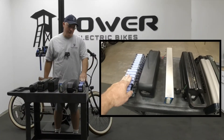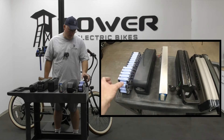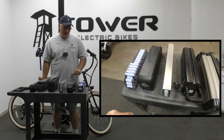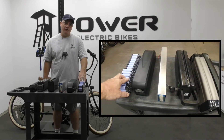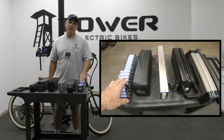The industry standard right now is the 18650 cell, which describes the length and diameter of the cell. There are lots of different manufacturers — some of the best ones would be Samsung, Panasonic, or LG.